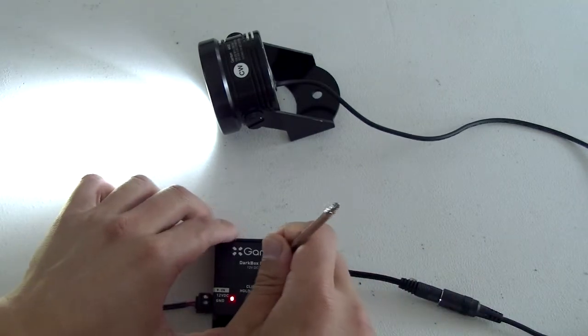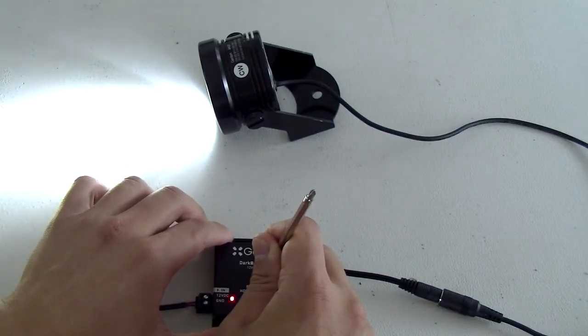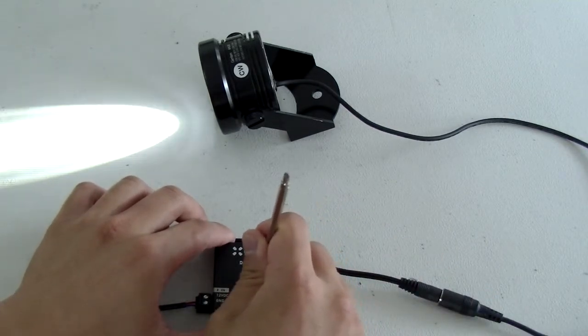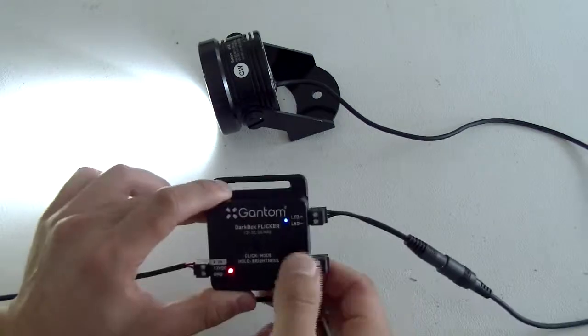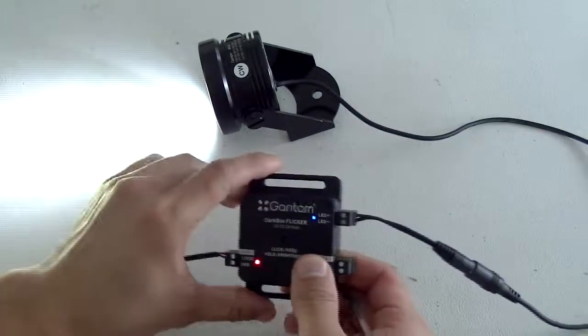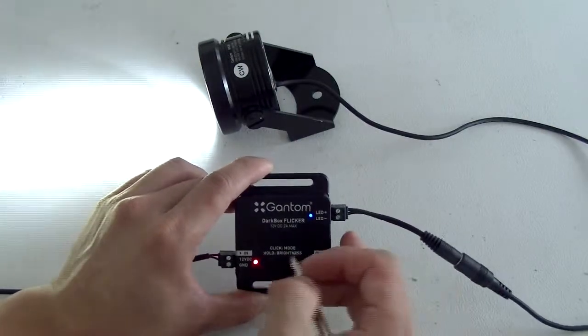You can also hold down the button and it will actually dim the fixture to a desired level. Another feature is that anytime you cut power to the unit and apply power back in, it will remember its previous setting.